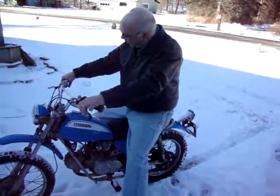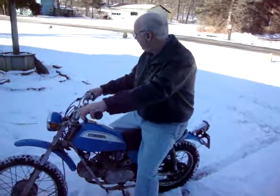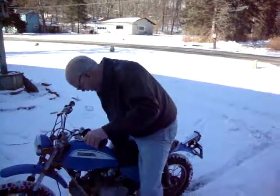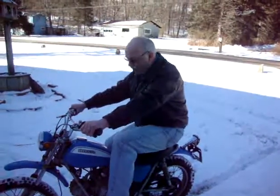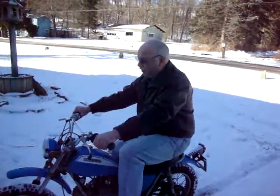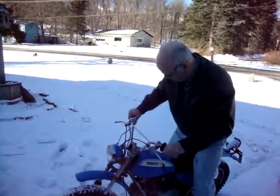You remember how to ride it? One down and three up. You got it. Now you got to find neutral so you can start it again. Which is tough on these bikes. I remember. You're probably in second or third by now. I find it's easier to get there from second. Oh you got it. Look at that.